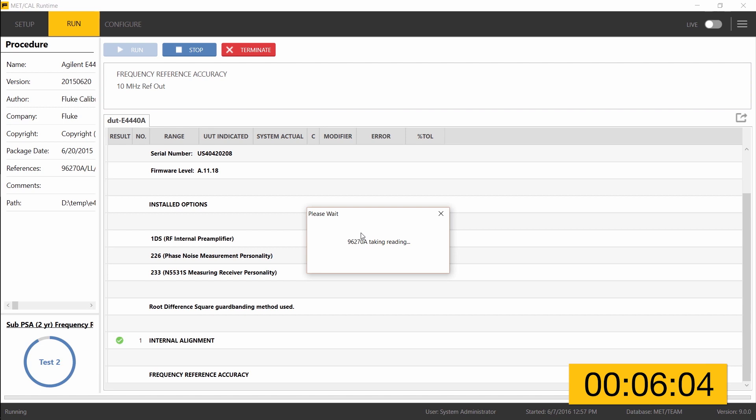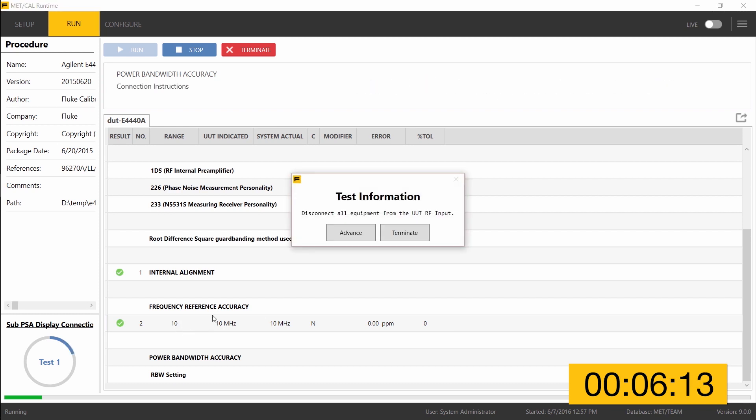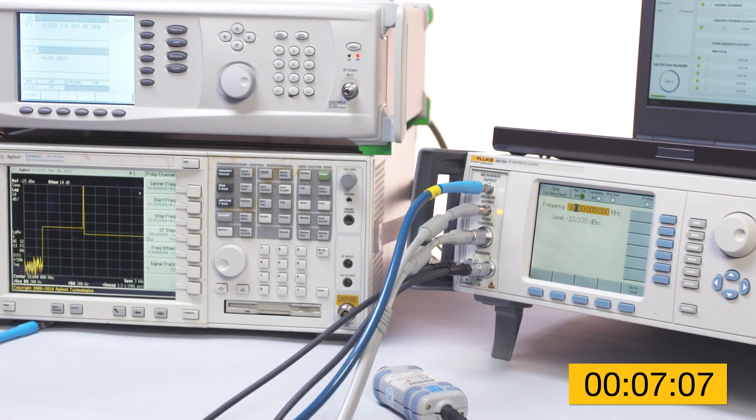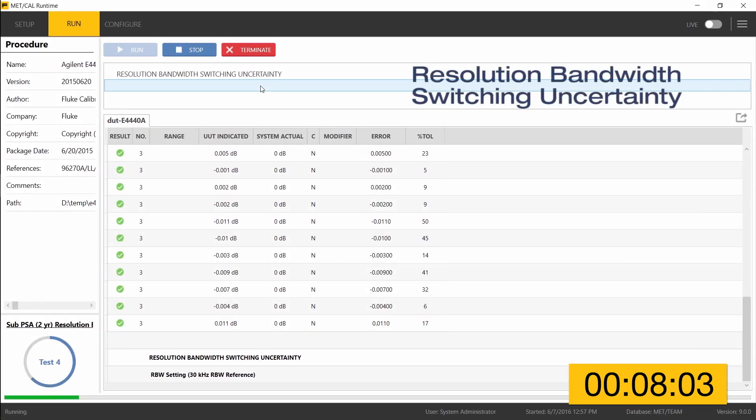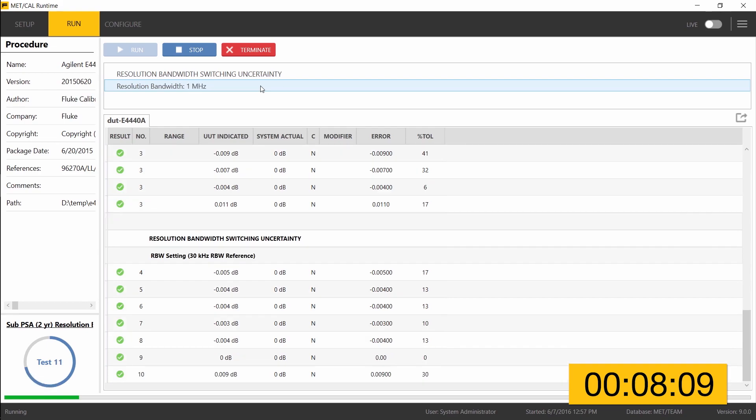The 96270 is making frequency measurements using its frequency counter function, and that test is already finished with a passing result. Moving on to power bandwidth accuracy — when finished, it will continue automatically to the next test until operator intervention is required. A connection change will cause MetCal to pause and give instructions, waiting for the operator to press advance once the connection is in place. Now moving on to the resolution bandwidth switching uncertainty test, which is going fairly quickly.